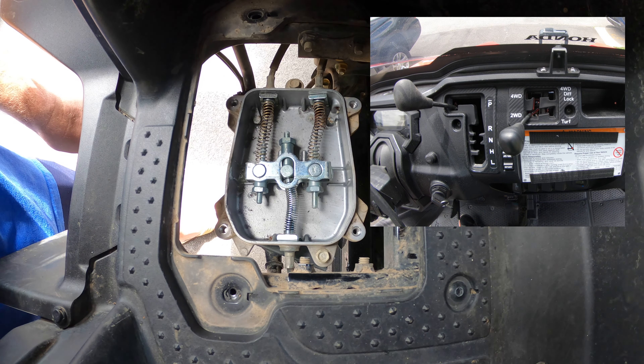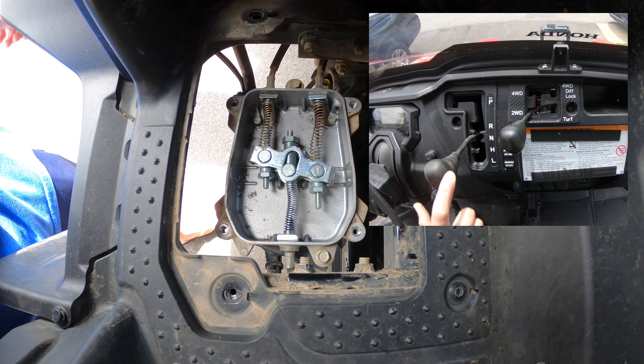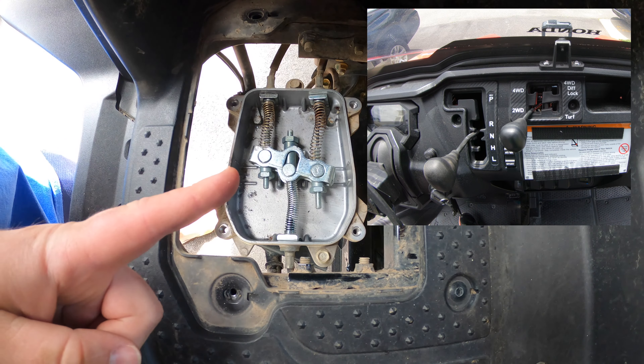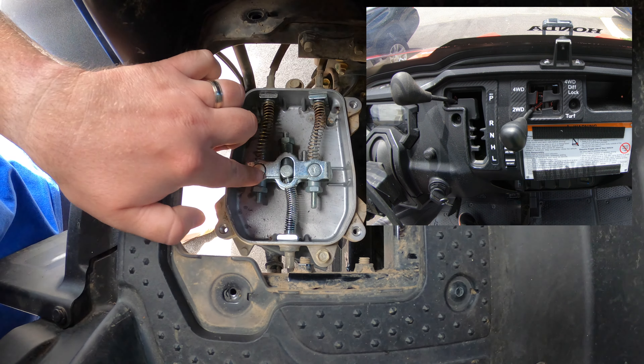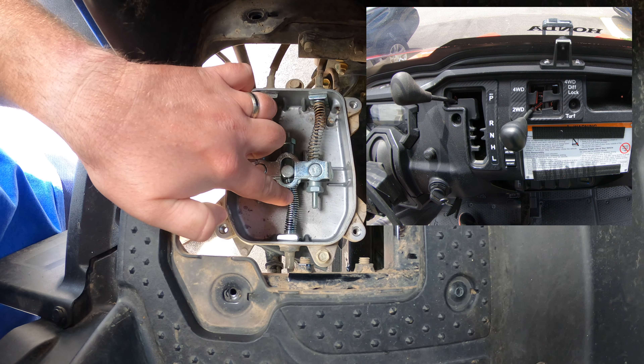We'll start by taking it from park to neutral. As you can see, going from park to neutral pulls it up this way, therefore pulling this lever out. When we put it back in park, it pushes it back down and allows the spring-loaded tension to pull it out.